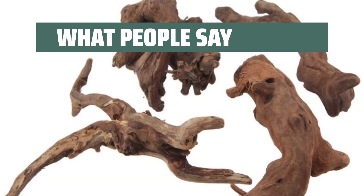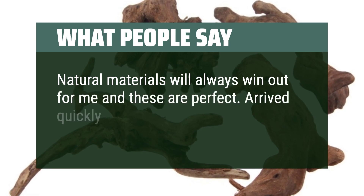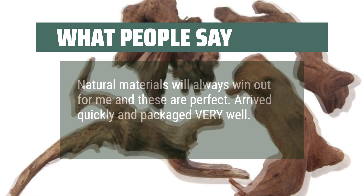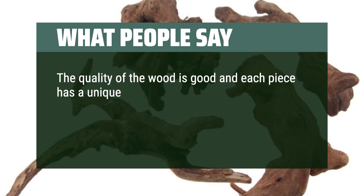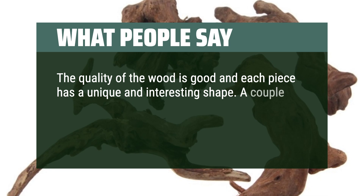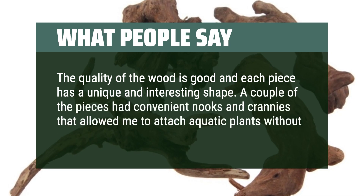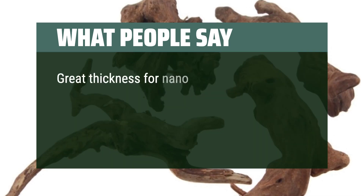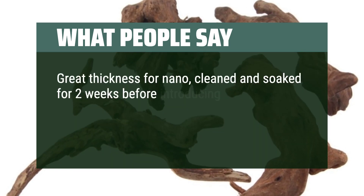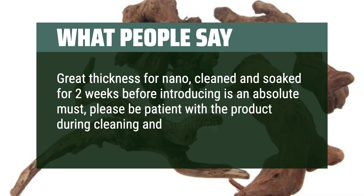What people say: Natural materials will always win out for me and these are perfect. Arrived quickly and packaged very well. The quality of the wood is good and each piece has a unique and interesting shape. A couple of the pieces had convenient nooks and crannies that allowed me to attach aquatic plants without even using any ties. Great thickness for nano tanks — cleaned and soaked for 2 weeks before introducing is an absolute must, so please be patient with the product during cleaning and sterilizing.